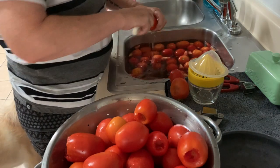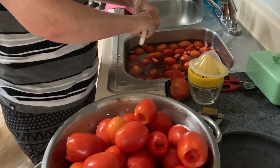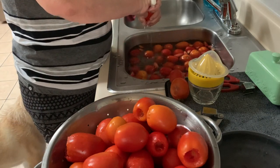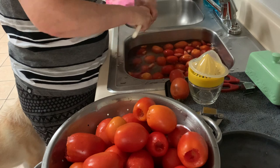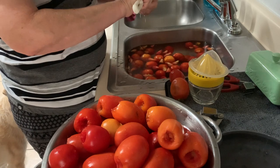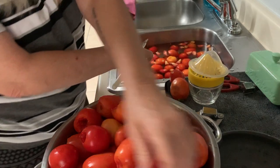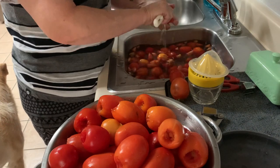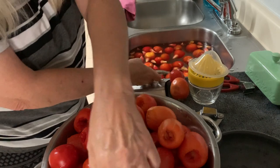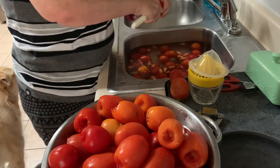Hey y'all, welcome to Chaos Walking in the Kitchen, where today I will be trying my hand at canning tomatoes. I am washing them here in my sink and then coring them. Today we have mostly roma tomatoes because evidently that's what I grew in my yard — I thought I had more slicers but they turned out all to be romas. I'm giving them a good wash and coring them.